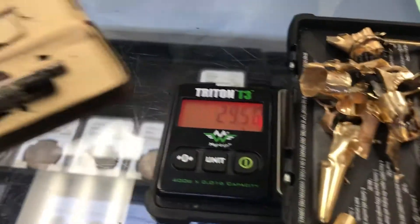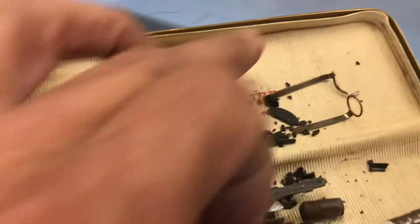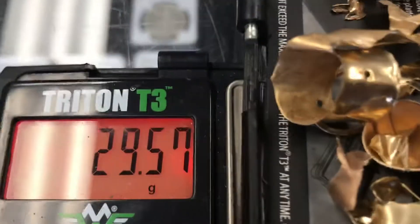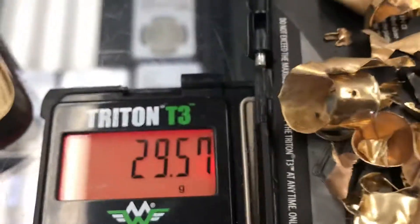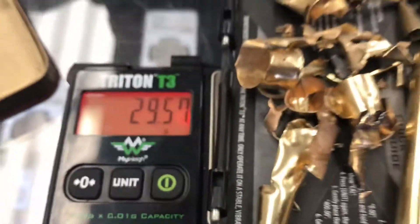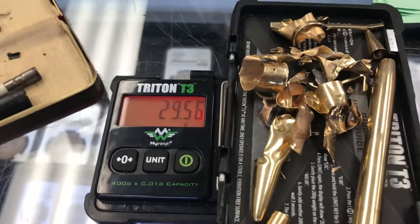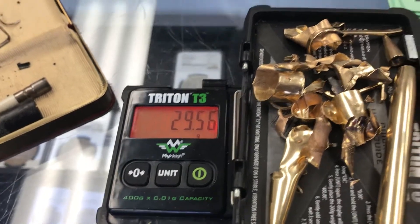Taco money just tore apart an Ever Sharp solid 14 karat gold Skyline pen and pencil set — came in at 29.57 total grams. Sorry about that guys, I know it's gonna be killing you for me tearing up this pen set, but I need the money.